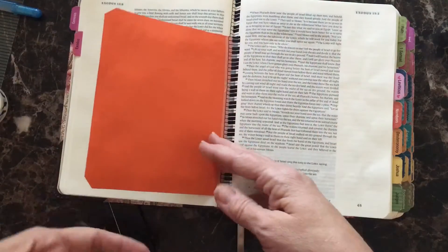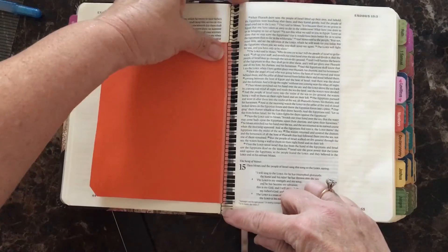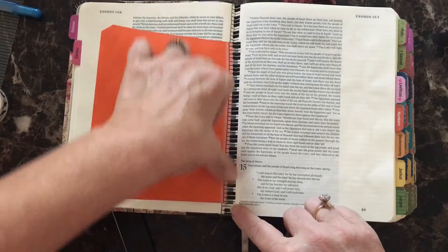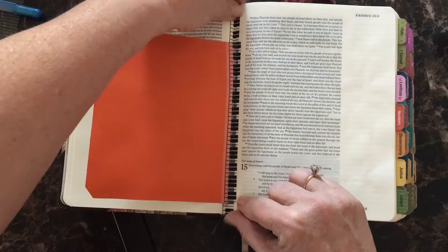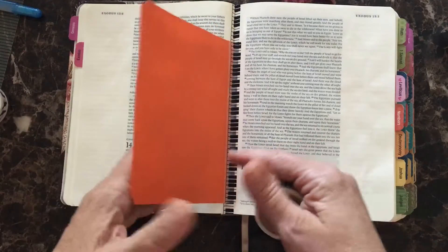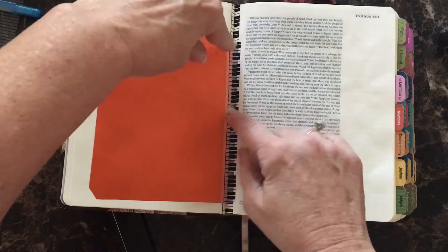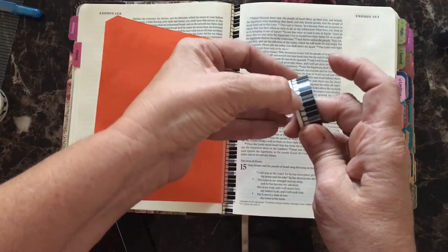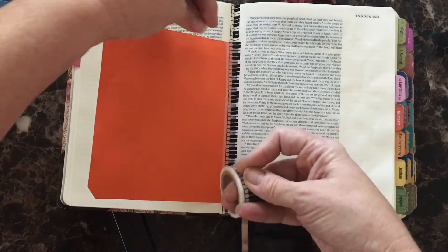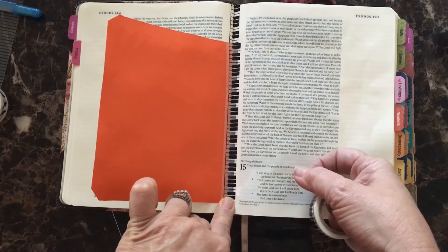The way that I did this, I took washi tape — and with the music theme I used keyboard washi tape — and put it directly from top to bottom in the binding of my Bible. You go from top to bottom; it's paper so you can tear it easily or cut it with scissors and work it down into the binding. Then you take your tip-in and on the back side, go from top to bottom using only about half of the washi tape onto the tip-in, let the other half hang over, fold that bit back, work it down into the crease, and secure it on top of the piece already in the binding.